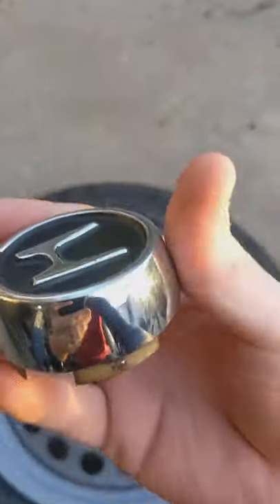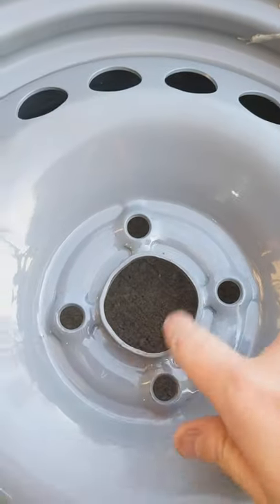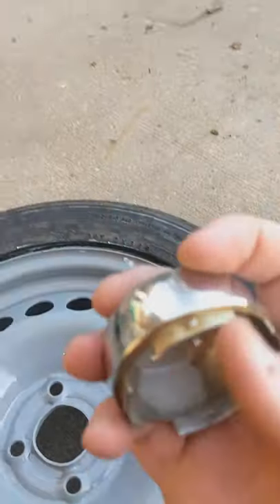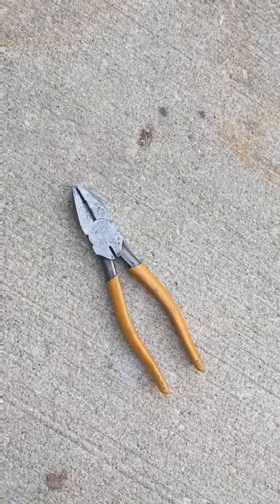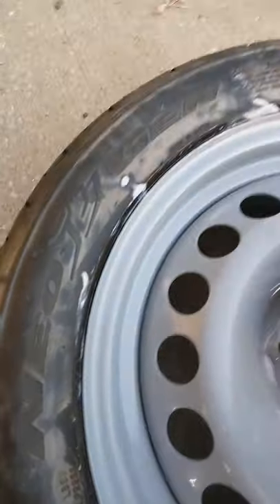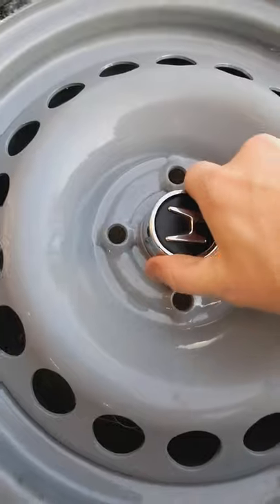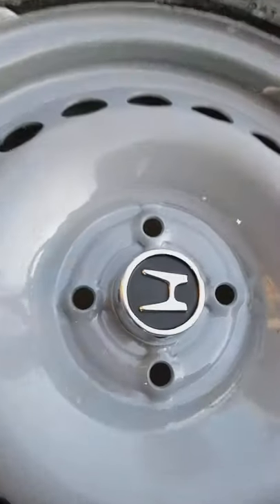And to get this cap on, the center bore is a little bit different than the Civic. Basically what I'm doing is just getting these tabs here and bending them out just a touch with my flat pliers. Now the tension just holds it in there. Should be good.